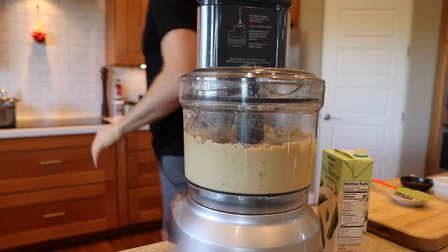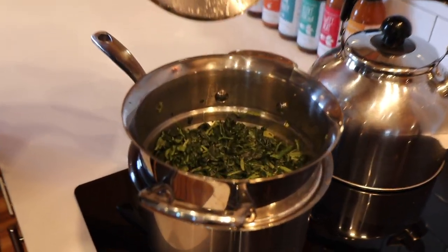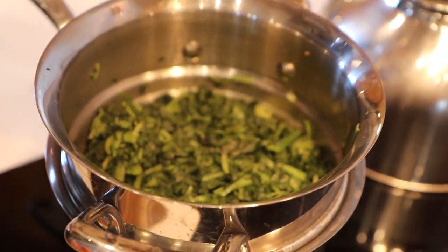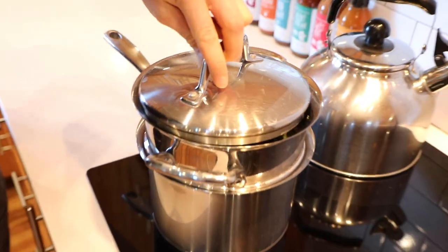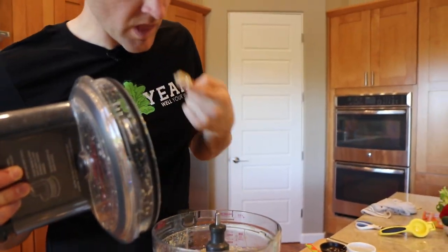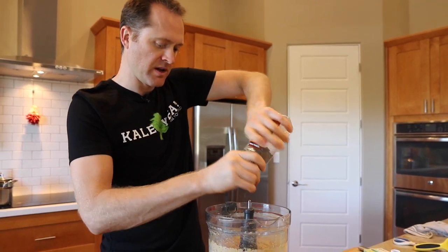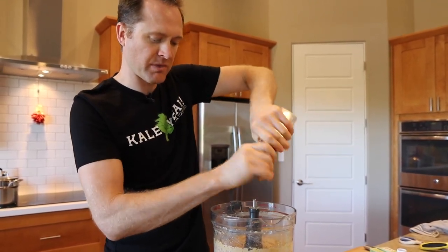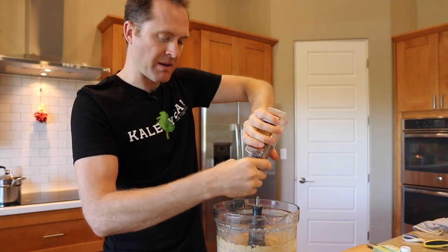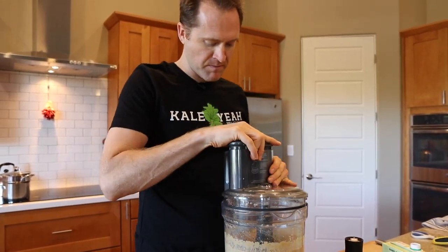Let's check that spinach. Oh, that spinach is looking good — I think it's ready. We'll kill the heat and tend to it in just a minute when the food processor is done blending. I want to give this just a little bit of black pepper. I don't know if that's traditional or not, but we're already breaking tradition by making this dip actually healthy. You decide.